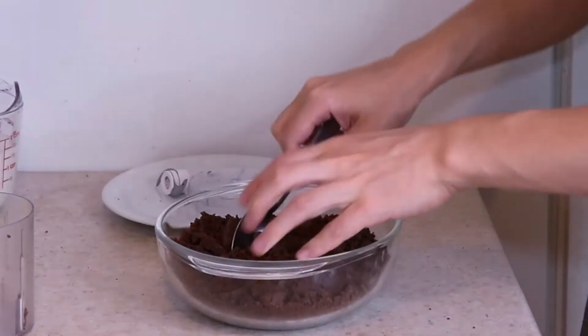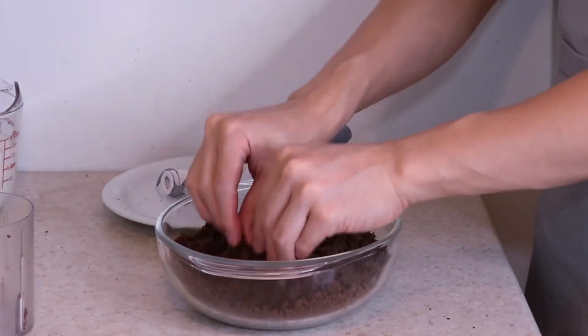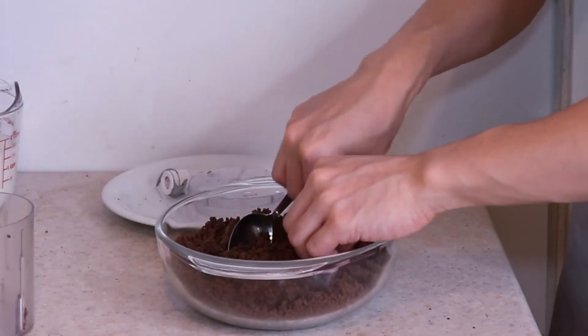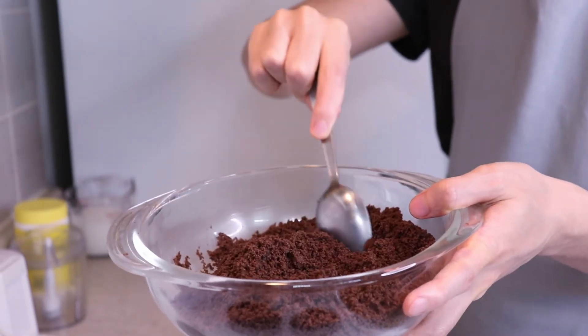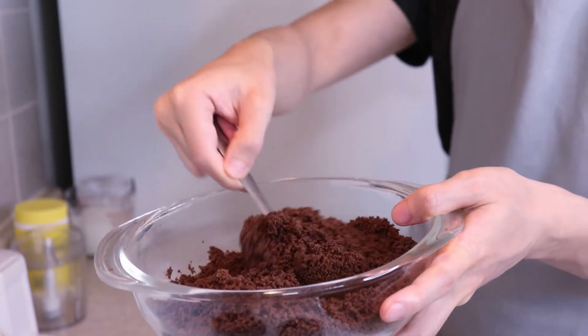Just gonna break these up. Go in with your hands if needed, just to feel it out. It does take a little bit of time to get rid of all the large lumps, but we're basically making a cake mix out of cookies.